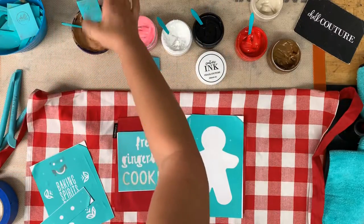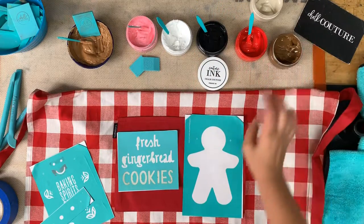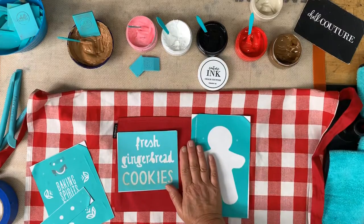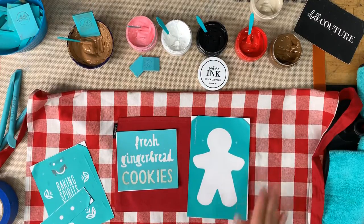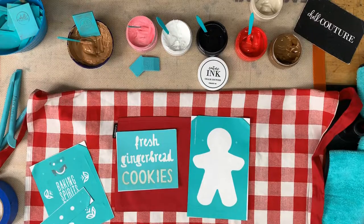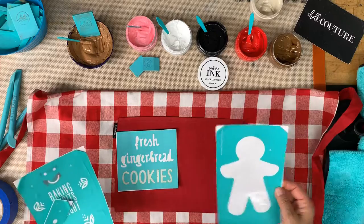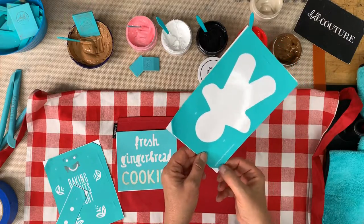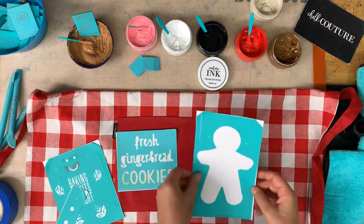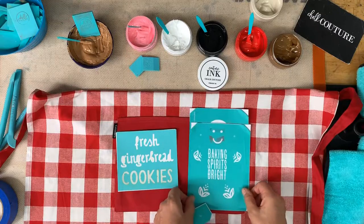One thing I learned when I did the other one was that I do not need to put the ink mat behind it because the pocket is right here and it's not going to go through the pocket and through the fabric, so I am not going to use an ink mat on this one. This is our little gingerbread guy — 'Baking Spirits Bright' — and they always put the name down in the corner. This is the base part, the first layer, and then we're going to put our next layer.